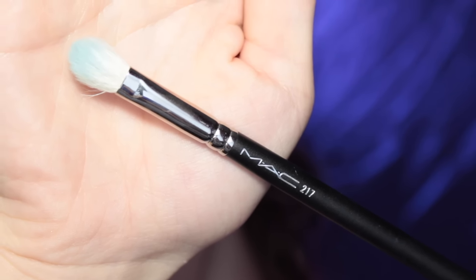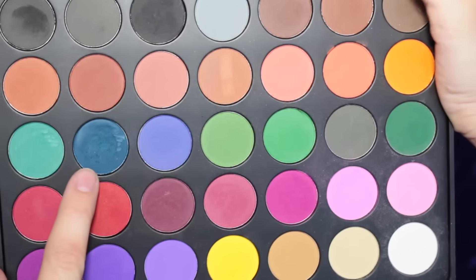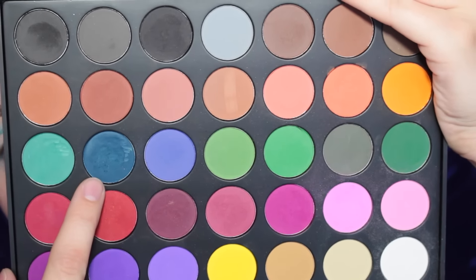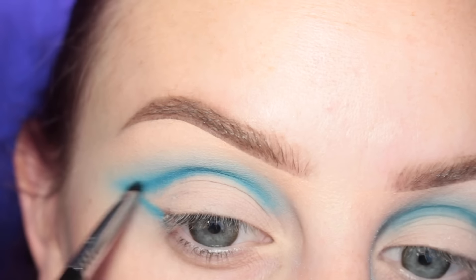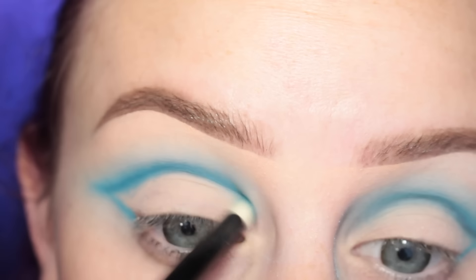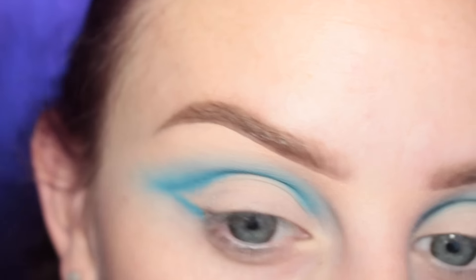Now from my Morphe 35C palette I'm going to be taking that bluish teal color and a Sigma E21 brush and I'm going to be applying that directly to that crease line, and then using the cosmetics pencil brush to blend that out, adding more of the teal shade and again blending.